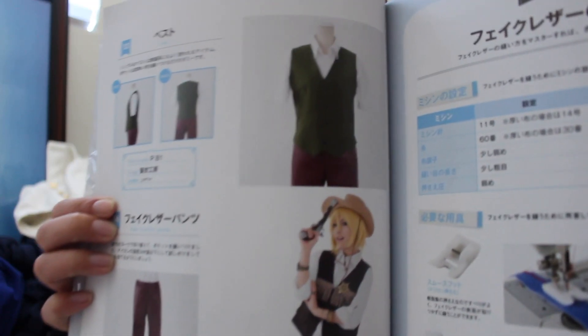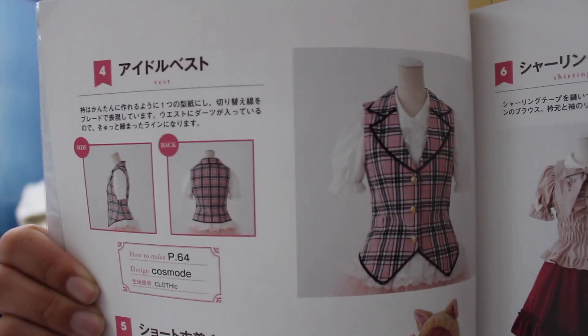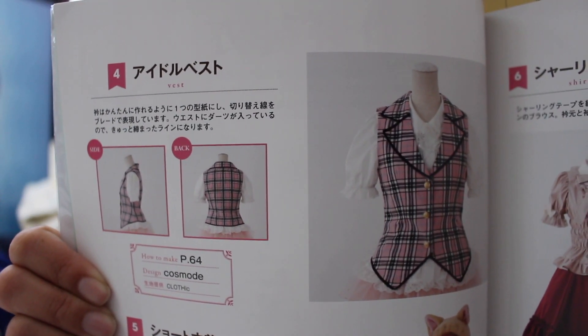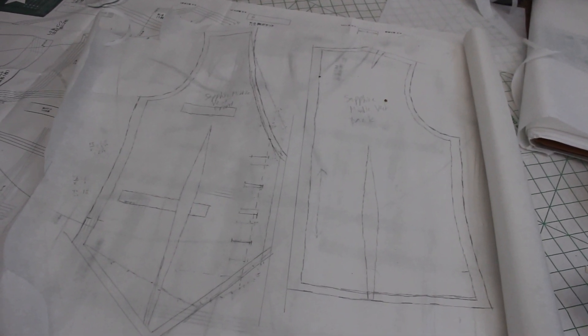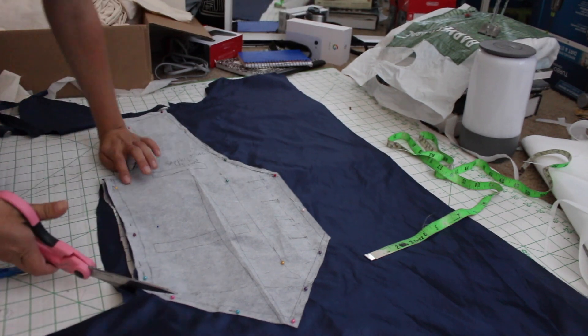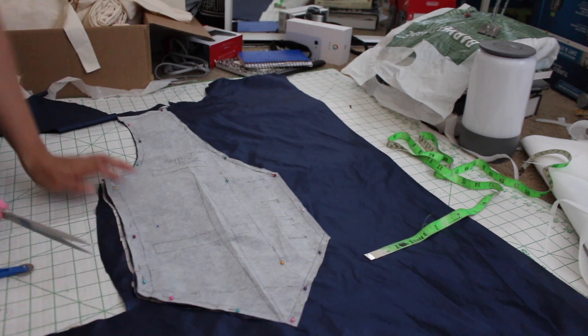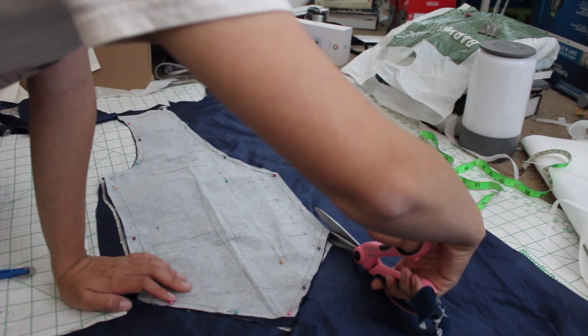For the pattern, I combined two different vest patterns — this one, which is more of a male cowboy style, and this idol one. I then cut the pieces out from my lining fabric. The reason I decided to do this instead of trying to do a mock-up was because I'm pretty confident at doing vest patterns, so I just went ahead and did the lining as my test run.